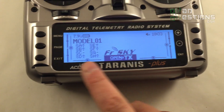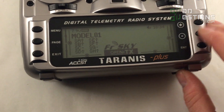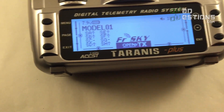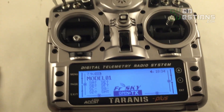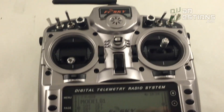Another nice thing about this radio is the built-in backlight and the very large screen. It runs OpenTX, which is great because it's an open-source radio — you can get different firmware versions online and it's fully supported by the community.